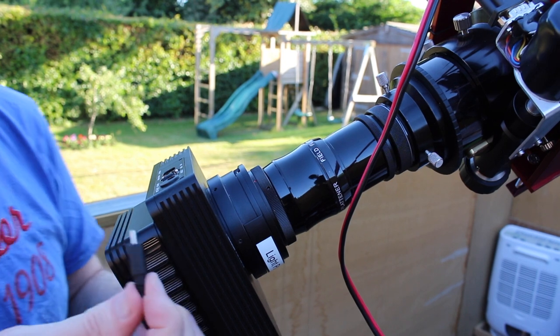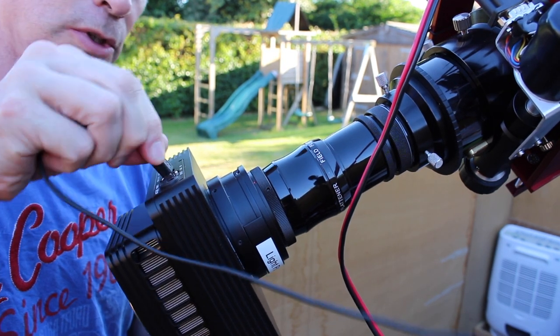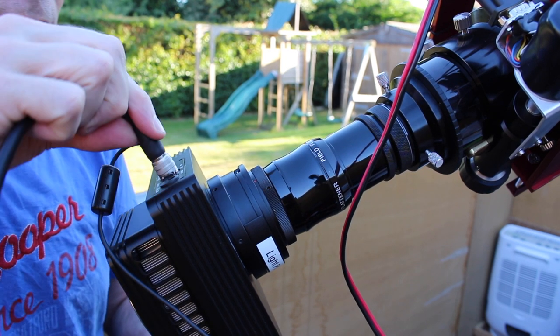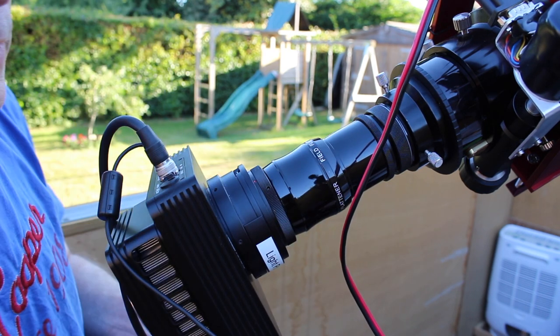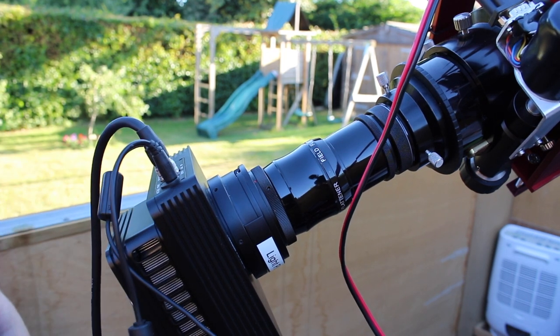Now we've got the camera on the scope, we just connect the USB to the laptop. We've got the controller — the DTC3 — and power, and it's all ready to go.